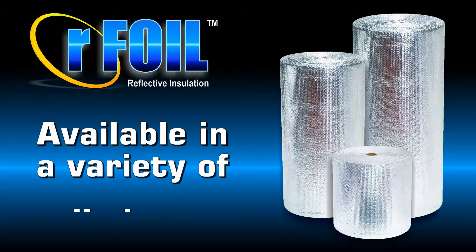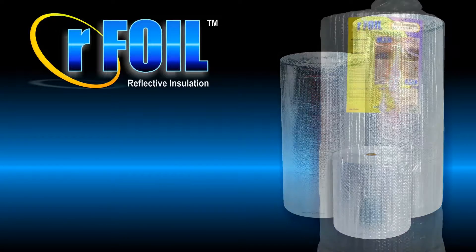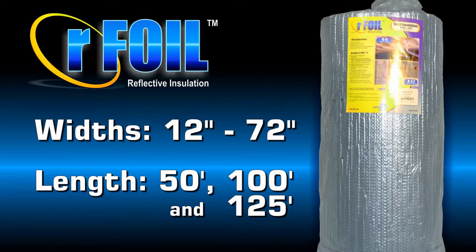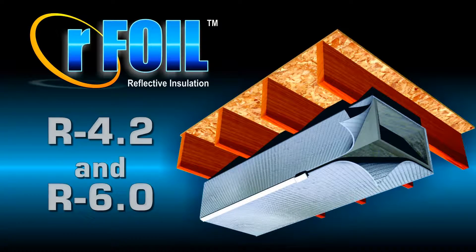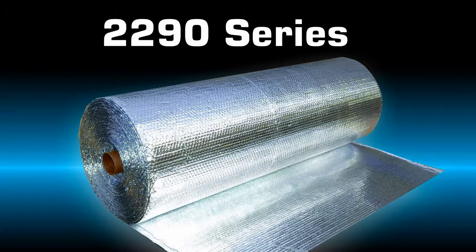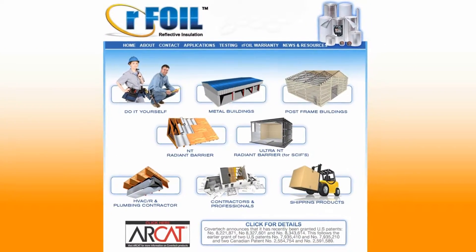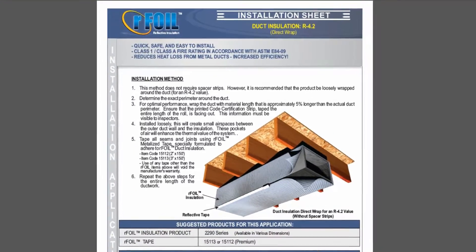RFoil Reflective Duct Insulation is available in a variety of roll sizes, ranging from 12 to 72 inches in width by 50, 100, and 125 feet in length. For the R4.2 and R6 applications, we will be working with our 2290 series Double Bubble Reflective Insulation. Visit our website at www.rfoil.com for PDFs of our printed installation instructions.